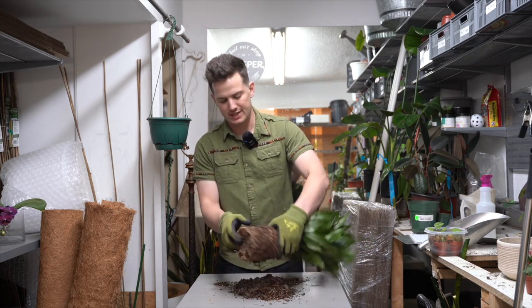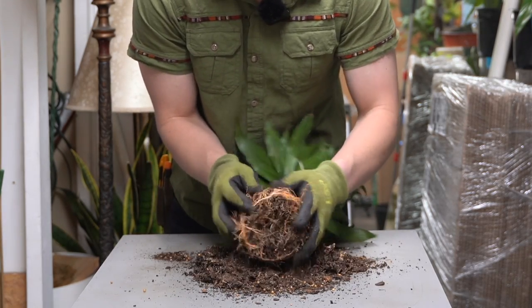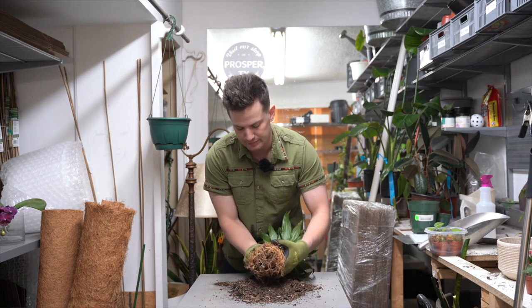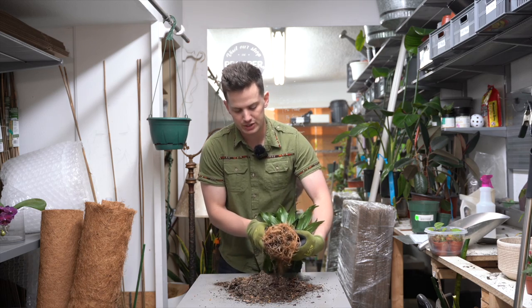Whenever we repot, we assess the health of the roots. Health of the roots is the health of your plant. I don't usually get into roughing them up too much, but sometimes, especially when they're super dry like this, I like to look for dry rot — I really just want to get in there, especially when you have a really hardy tree like this.